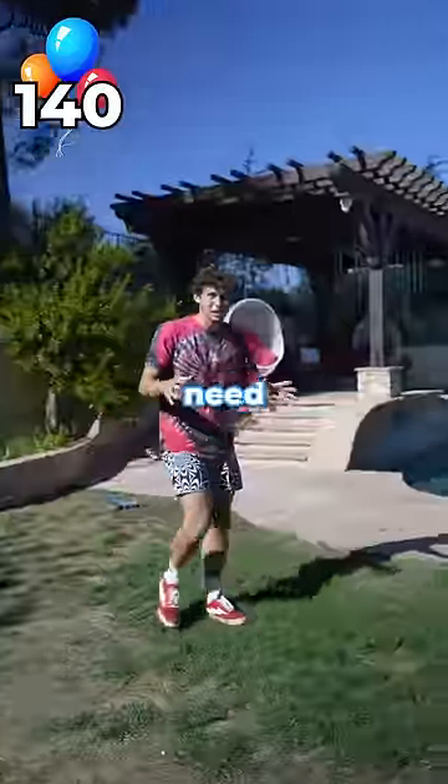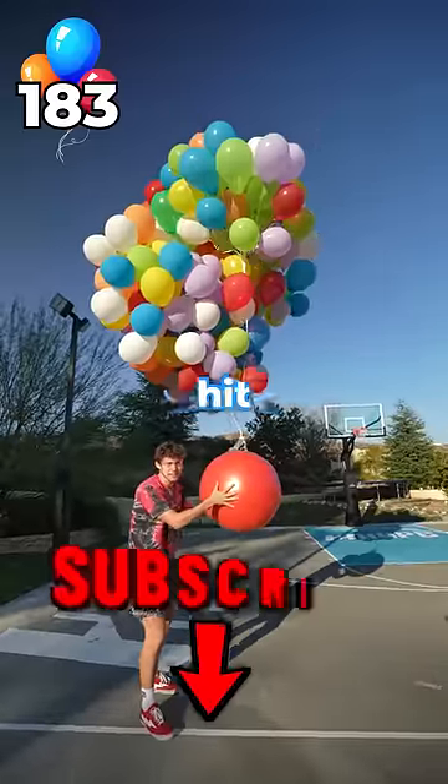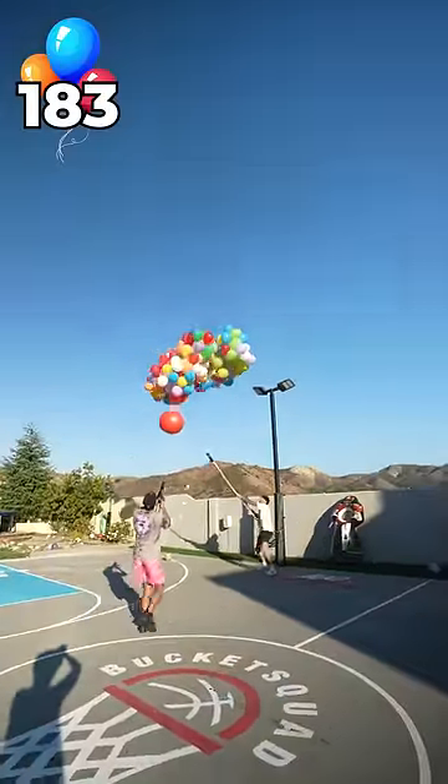Oh my God. We still need more balloons. I'm adding 43 more. If this flies, you have to hit the subscribe button. Here we go. I'm going to get down.